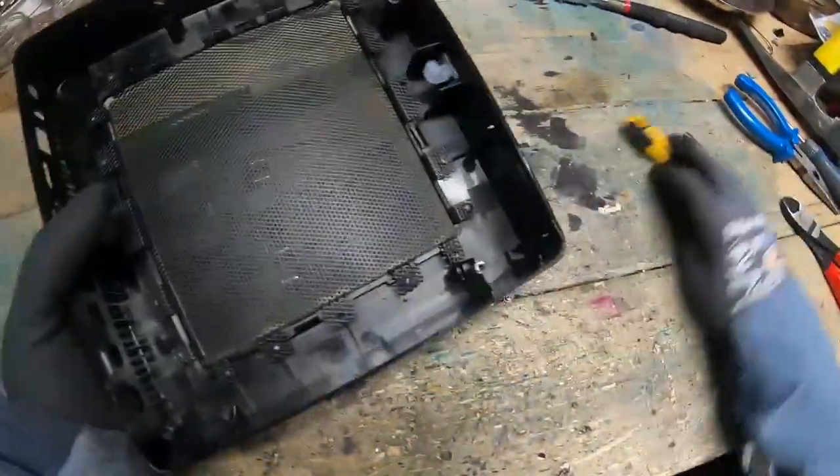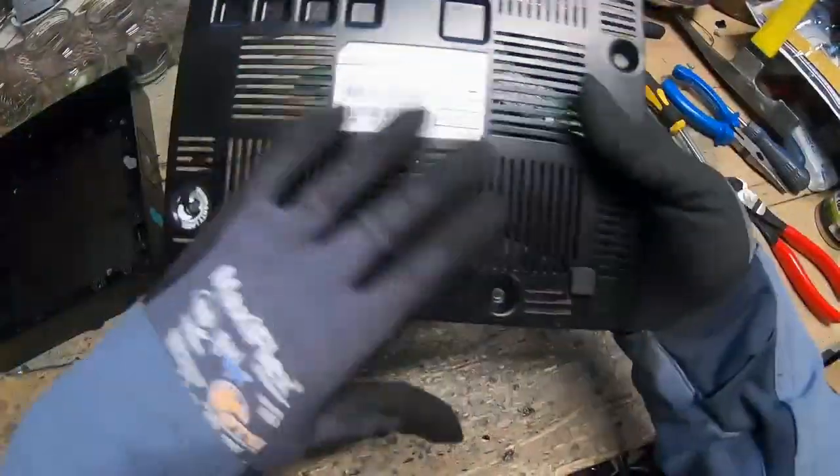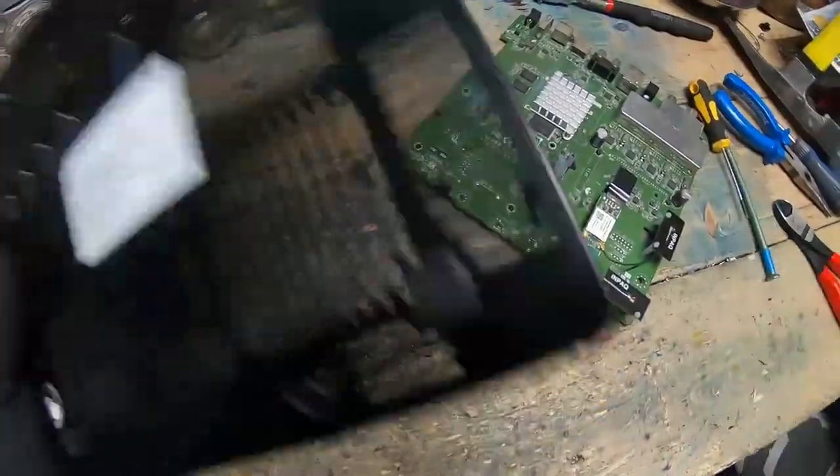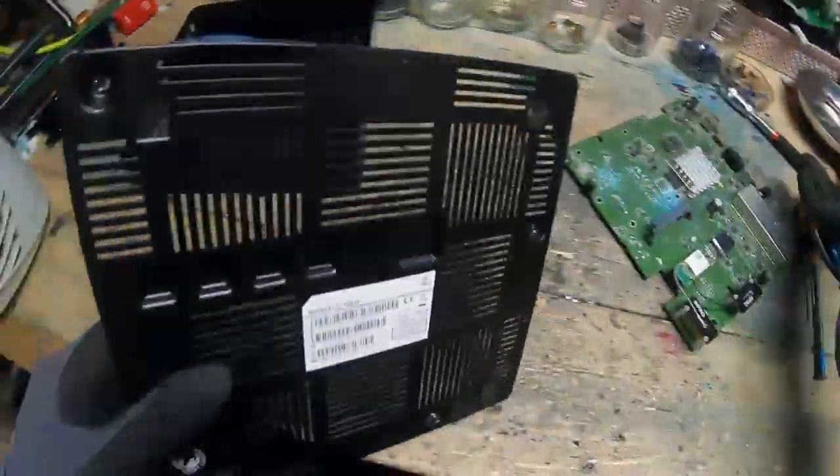Might as well put that mesh in with shred — it's actually got a metal bottom, which is a cool bit of added value. Obviously it's just shred. Might have to start a new shred bag.